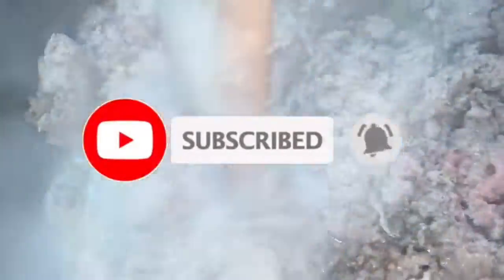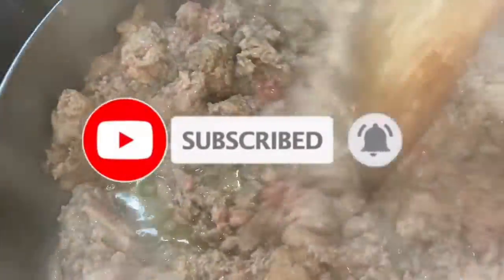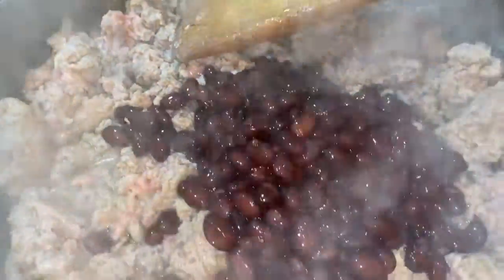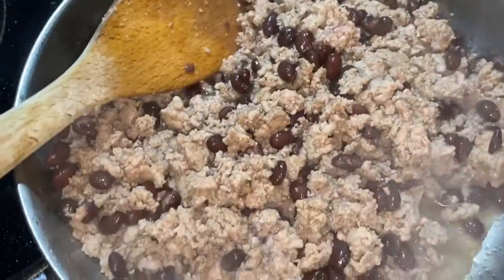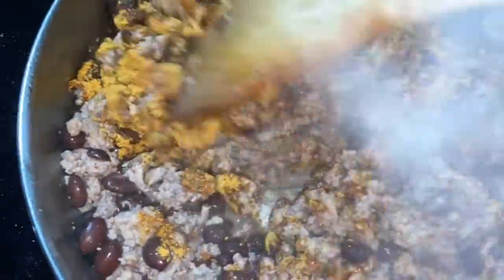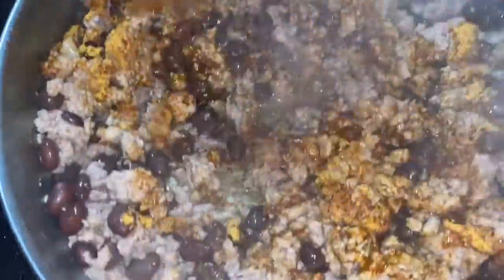As your meat is browning, break it apart very finely, like a taco meat. If you like black beans, go ahead and add them at this point and stir those in really well. Then add your taco seasoning packet and mix that in really well too.